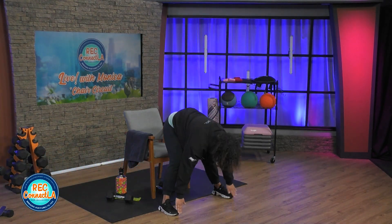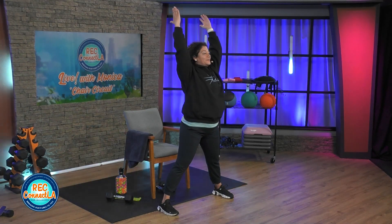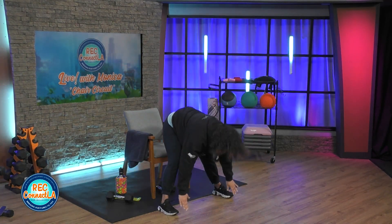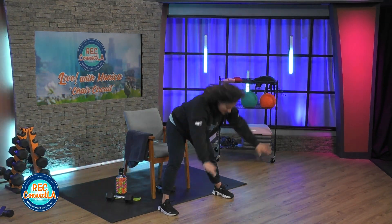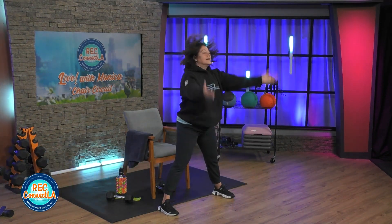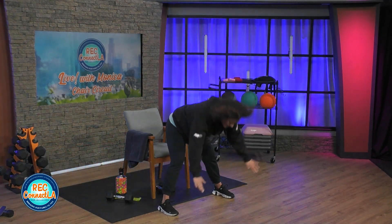Breathe in through the nose, exhale through the mouth. Neutral, flat back. Pull the stretch to the hamstring and lower back, all while engaging your abs. A few more here. Knees up, opening up those hips. Shake it out.